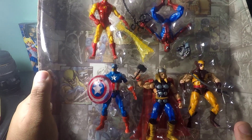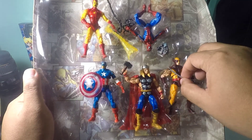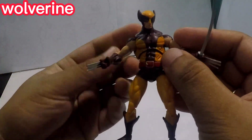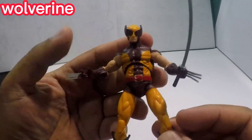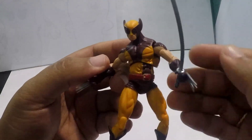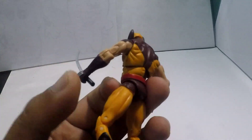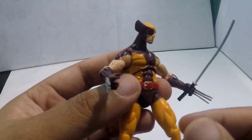So how about we get Wolverine first. Let's check out Wolverine. Wow, would you look at that — so nice! Look at the details, guys. So cool, right? And the paint job Hasbro has done here is quite amazing.